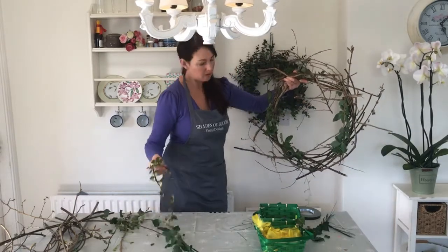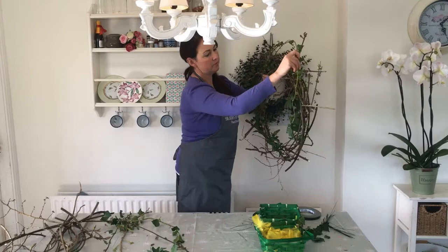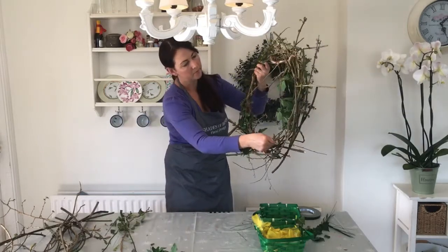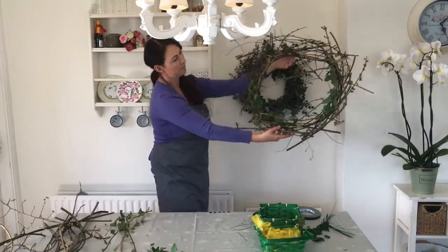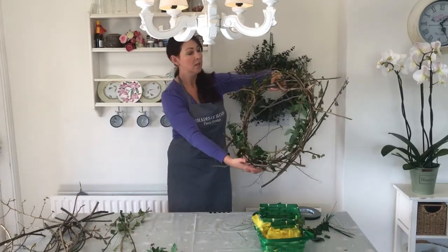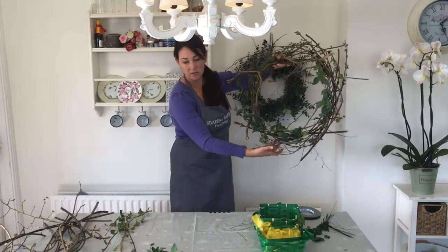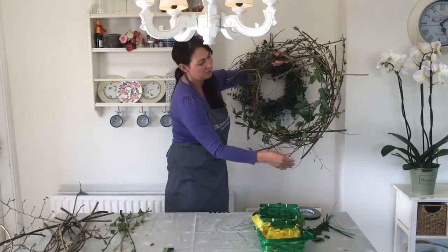There's a few bits of ivy as well, to give it a nice kind of texture. I'm just going to push those through to the bottom as a real background. So there, you've really got some green. If you want to put some flowers in you can put some tulips in — same way, you can just thread them through, although you'd want to put the tulips in probably just the day before Easter so they last. I'm going with a nice rustic, greeny, woodland look.